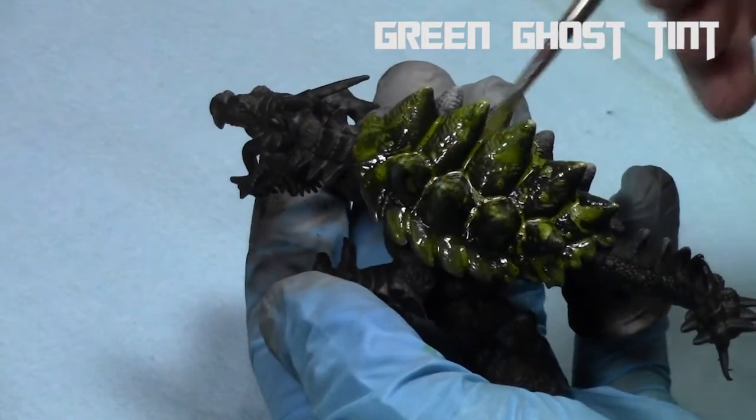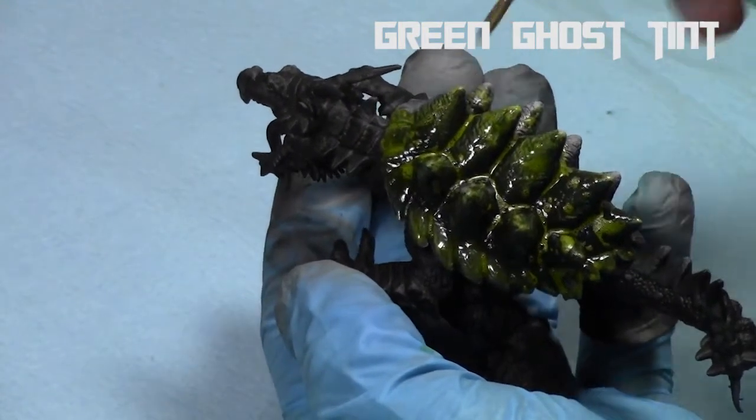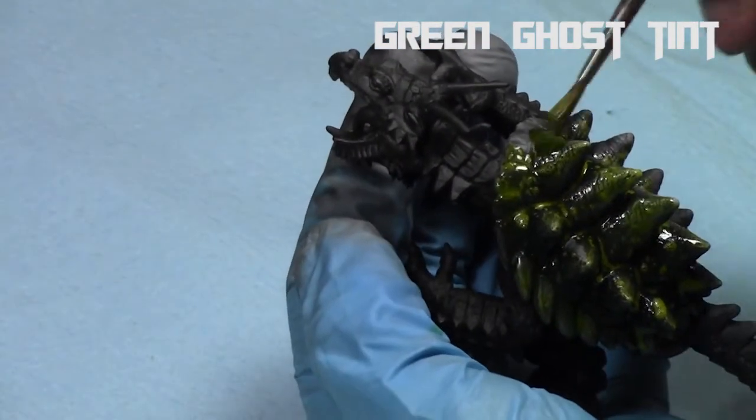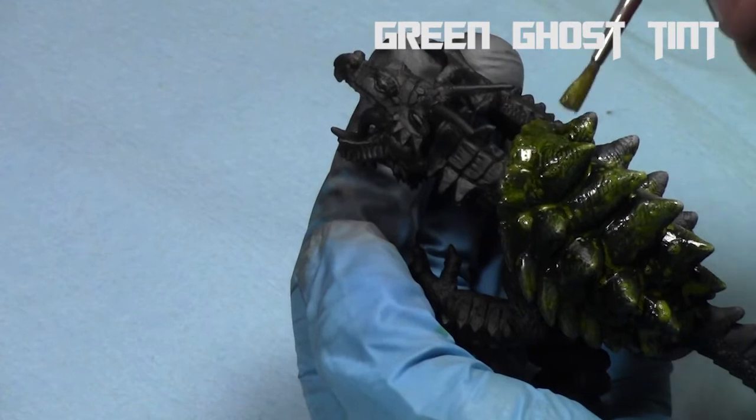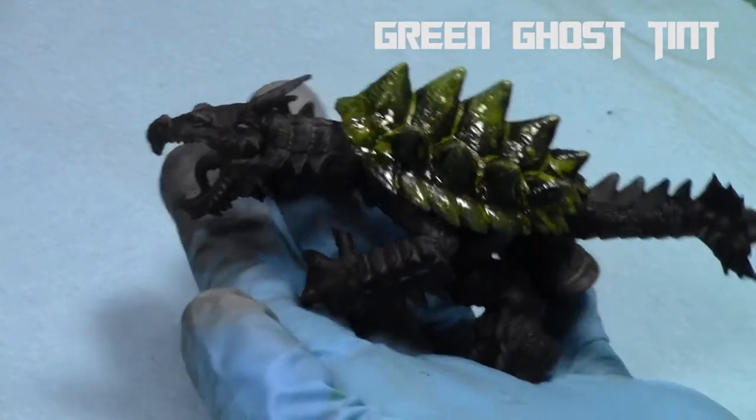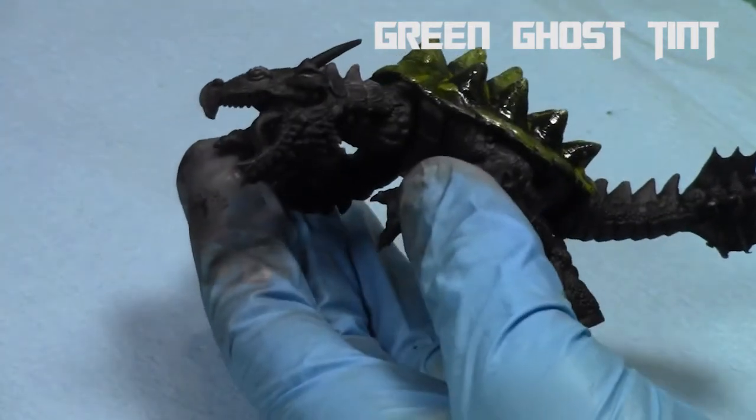Now we've got a nice shiny green turtle shell. When it dries it'll be slightly darker, so I'm just going around it with a brush. I love to take airbrush paints — or something designed for one purpose — and apply it towards a different purpose. You can use these cross ideas to have some cool effects.